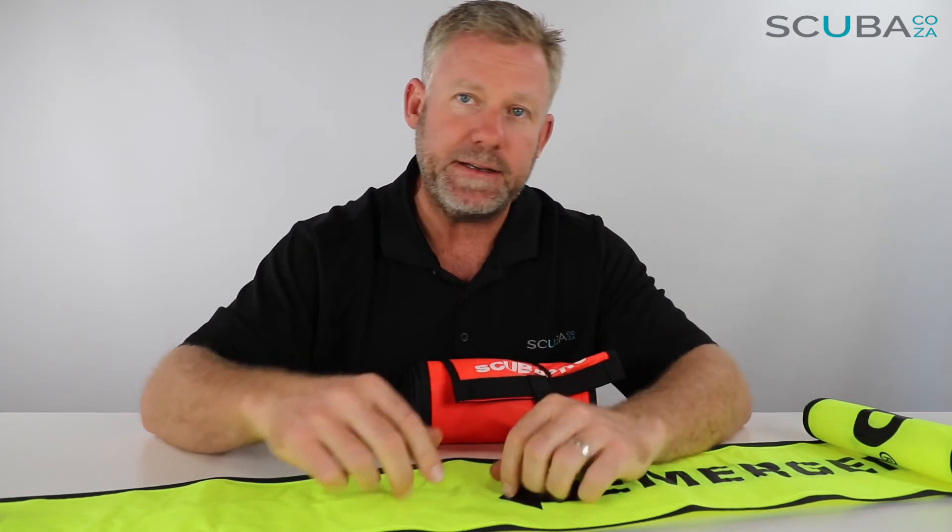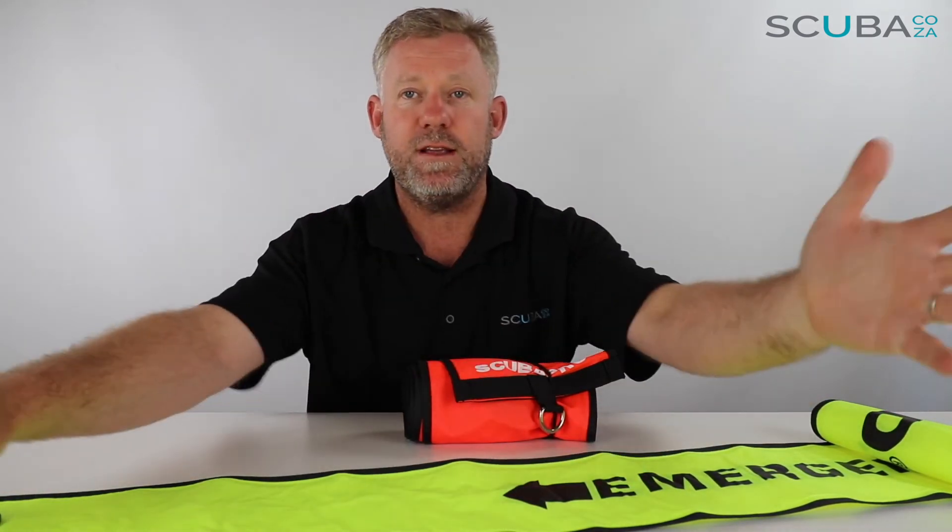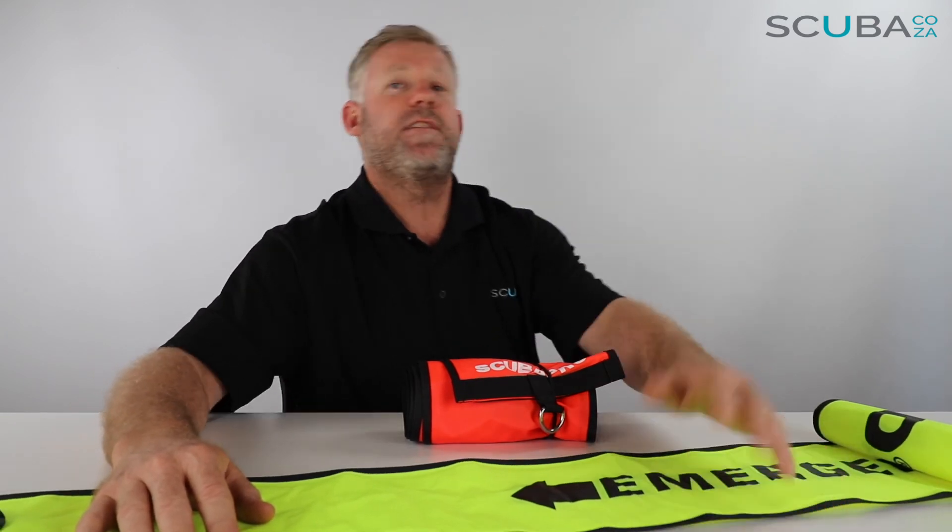If you're enjoying these product review videos, please subscribe to our YouTube channel or check out our social streams. Our main one at the moment is facebook.com/scuba.co.za — we keep you up to date with all our trips, travels, and the cool things we do, as well as specials and everything going on with the website.